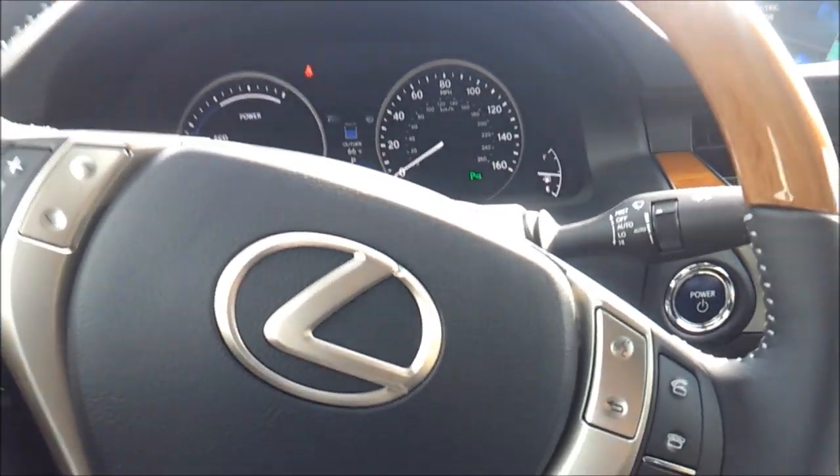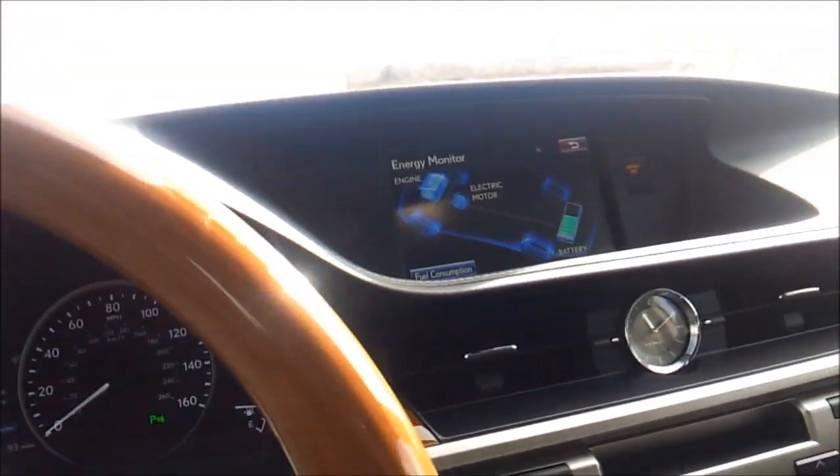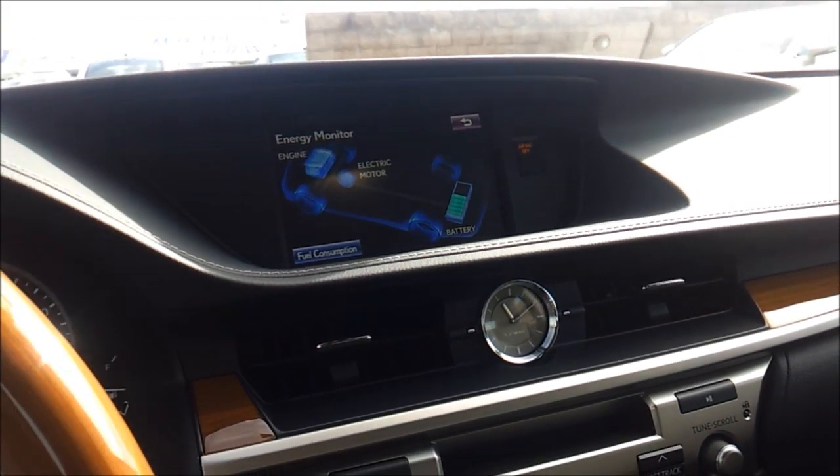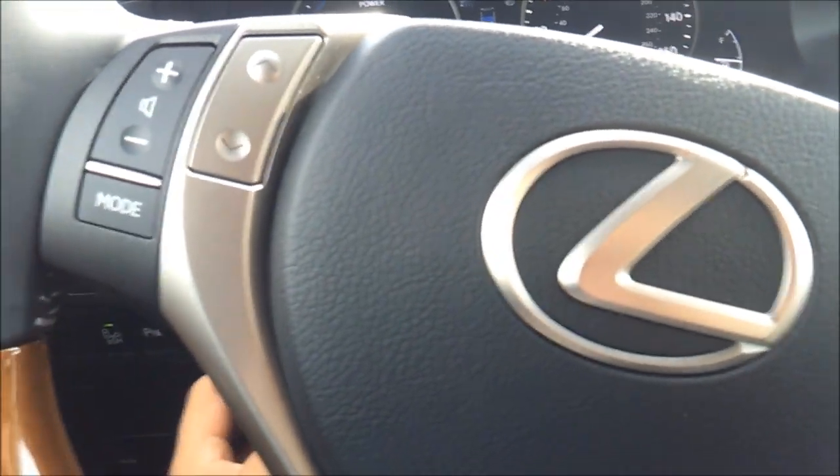I like this bamboo trim — very luxurious. Material quality in the ES is very good actually. Nice stitching across the dash. Power tilt and telescoping steering wheel.